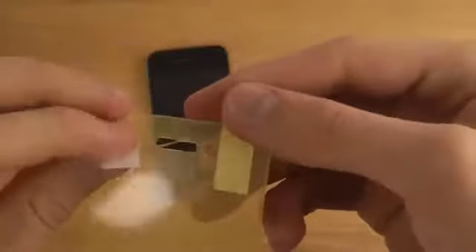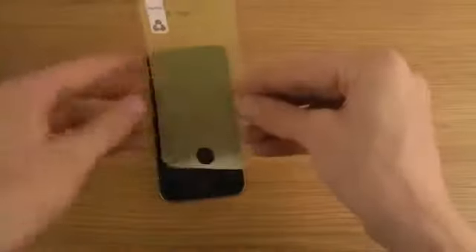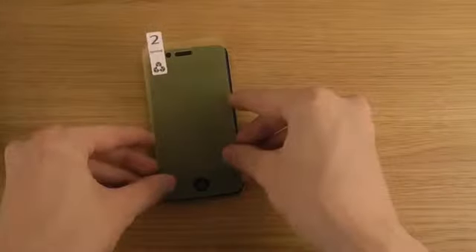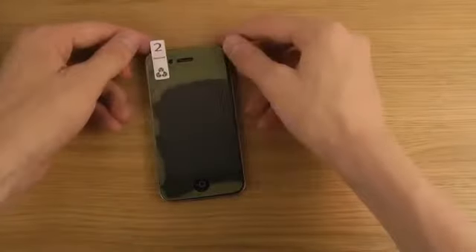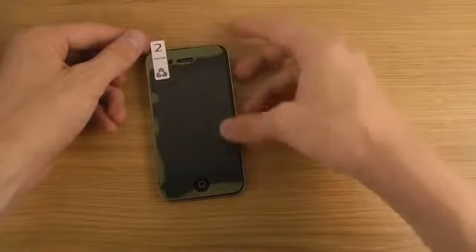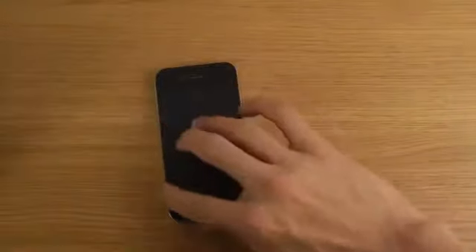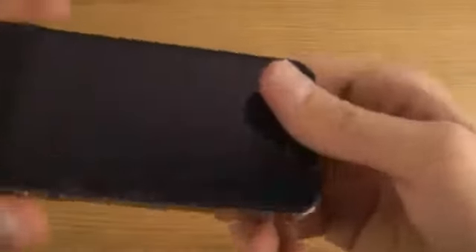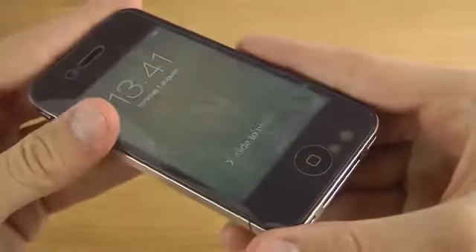And then of course you have the screen protector. I assume you start off by putting off this side — yeah, you have the sticky side here. You just take it down like so, and then you probably want to make it a little bit smoother. Maybe it takes a day or so before it's perfect.